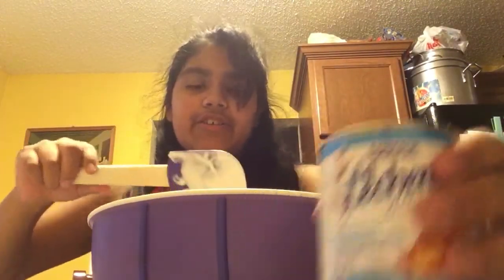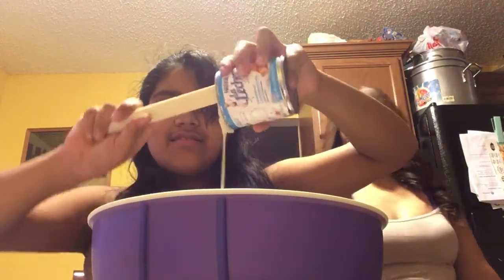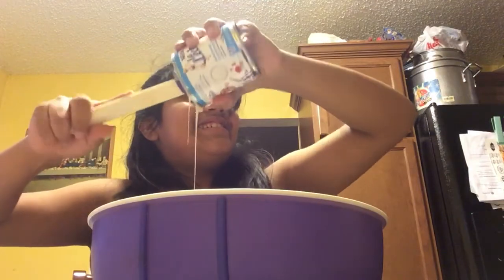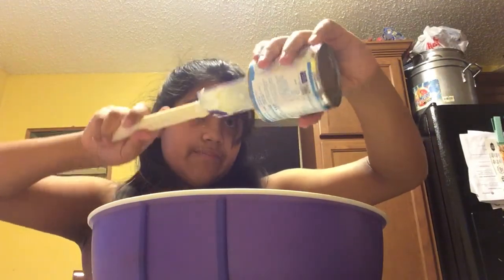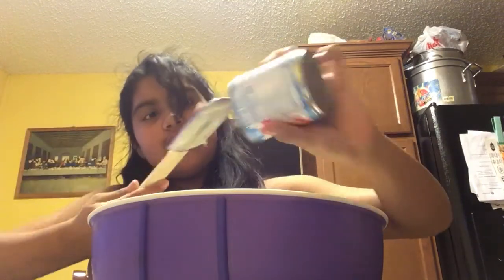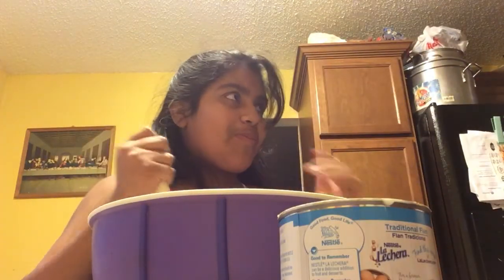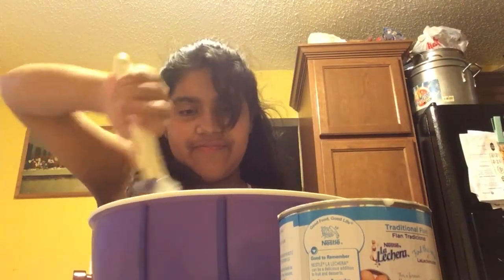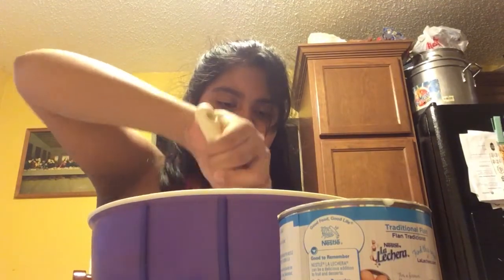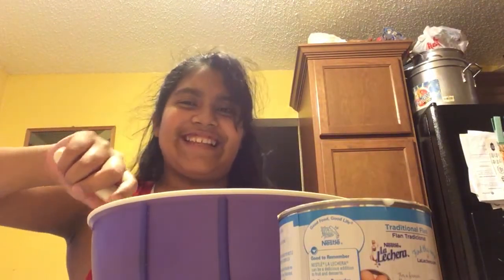Then you're gonna add your sweetened condensed milk to your strawberries to make it sweet. You're gonna empty it all on top of everything. Then you're gonna mix everything together. Once you're done mixing everything together, you're gonna add your sugar. You have to mix very well so everything's together, or else one part's gonna taste like sugar and another part's gonna taste like sour cream.